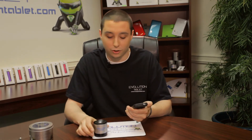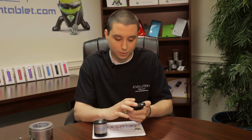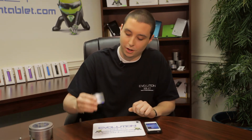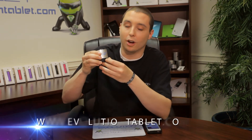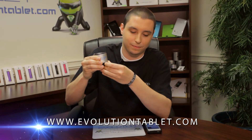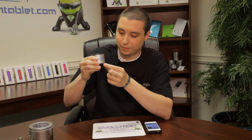Now the volume on the speaker can be controlled from both the phone and from the speaker itself. So if it's not loud enough when you turn it up all the way on your phone, you can also hit the volume up button on the control panel. You can also go down. This thing does get quite loud.